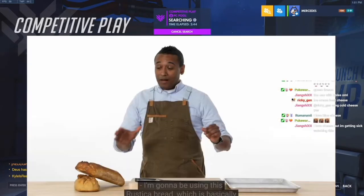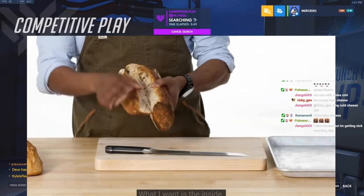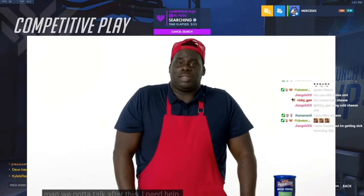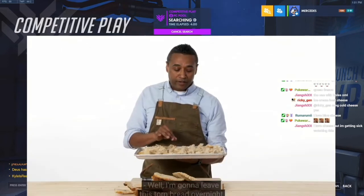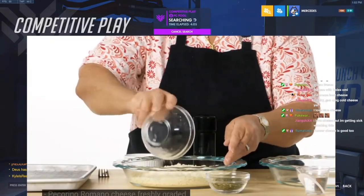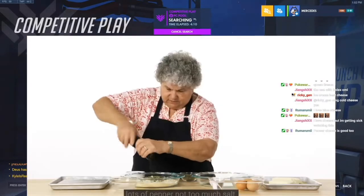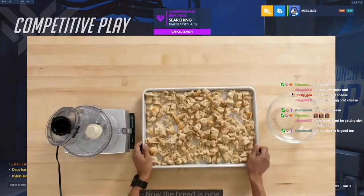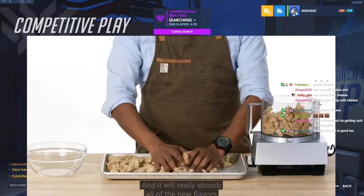I'm going to season it up. I'm going to be using this rustica bread, which is basically an Italian rustic loaf — I want the inside. I'm going to leave this torn bread overnight in the oven until it's totally dry. Pecorino Romano cheese, freshly grated. I use dry parsley because fresh parsley tends to burn. Gouda cheese, mozzarella cheese, cheddar cheese — so much cheese. Now the bread is nice, it's toasted, it's crispy, and it will really absorb all of the new flavors.